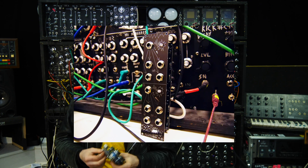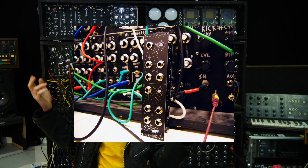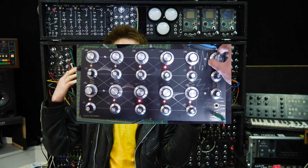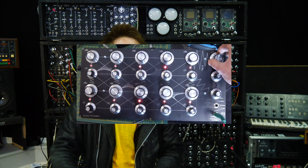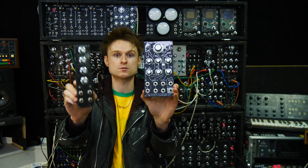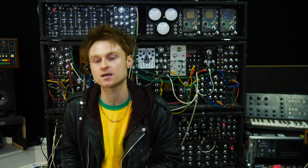Then there was a buffered multiple, which is boring but you sometimes need these things. After that was a six-channel MIDI to CV converter based on the MIDI Muso platform. And then the big one — the 10-oscillator mega drone. And that brings us up to this month where there are actually two new modules, which we'll chat about in a second.